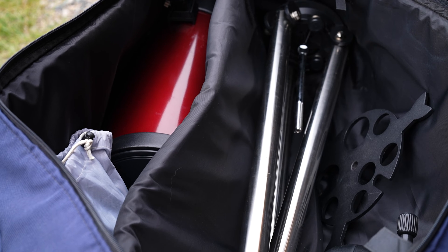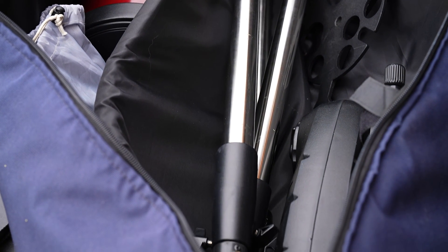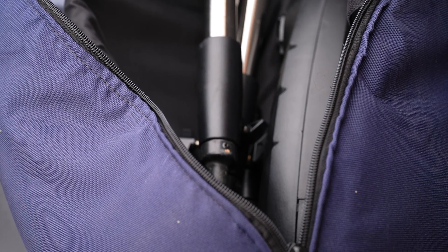Right now I have the telescope in this Orion soft padded case, which holds everything: the tripod, the computerized Alt-Az mount, the telescope and accessories, plus a solar filter that I bought separately for this telescope.